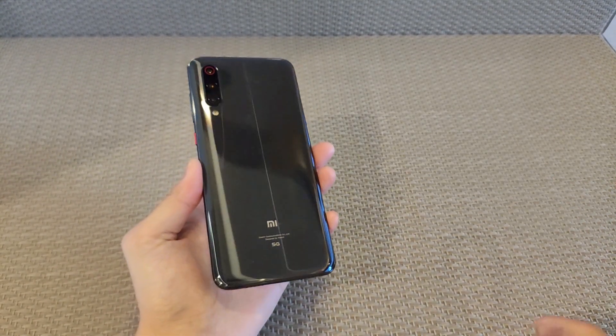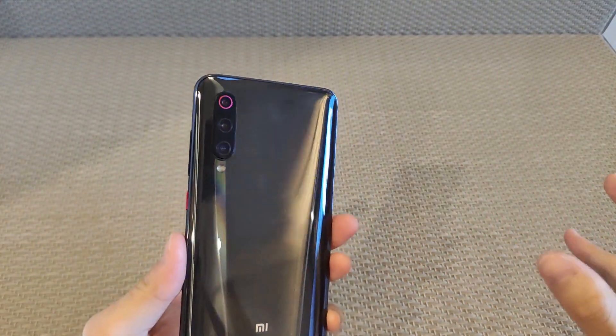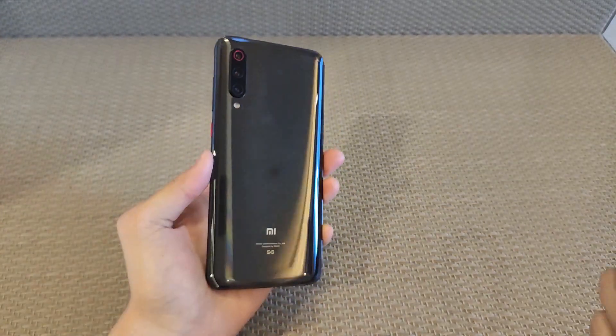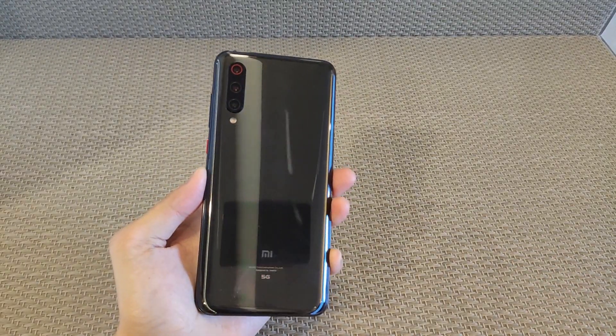The second camera is an ultra-wide lens, and the last one is an 8MP telephoto lens. There's also the Xiaomi logo. The phone is made of glass, not plastic. It has Corning Gorilla Glass 5 protection on the back and Gorilla Glass 6 on the front.